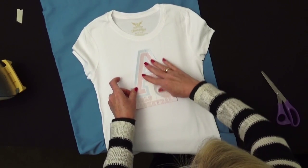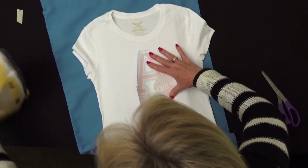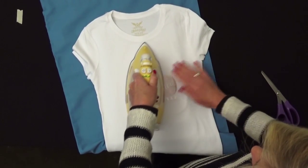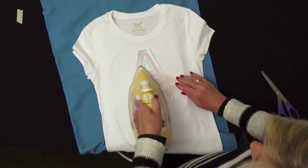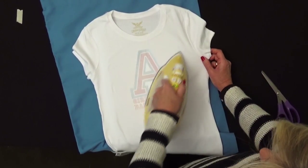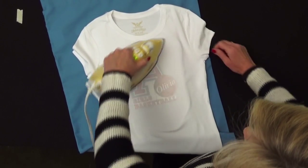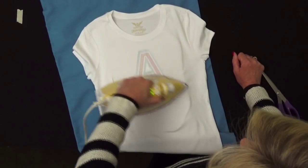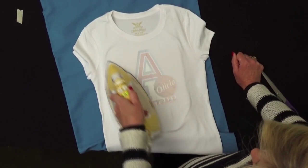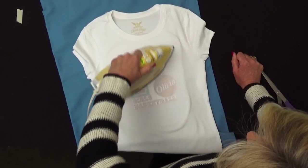Reverse the transfer so that the ink touches the t-shirt. Once it's centered, take your iron set at high heat with no steam. Press the image for about 15 to 20 seconds in a circular motion all over the image, making sure you get those edges. For an image this size, pressing 15 to 20 seconds per area is going to take at least a minute to transfer.